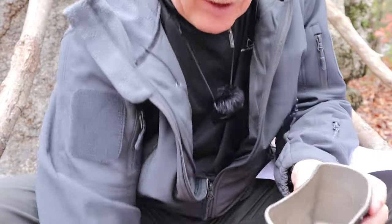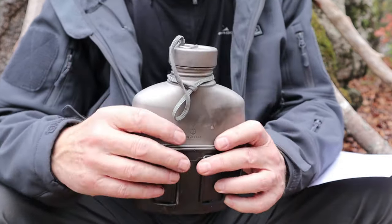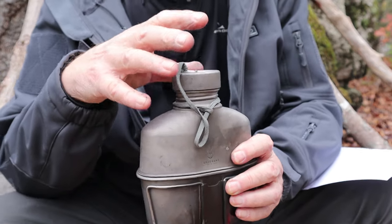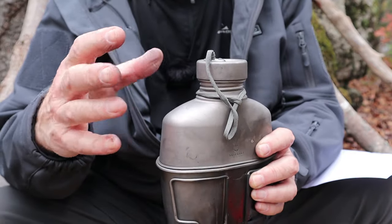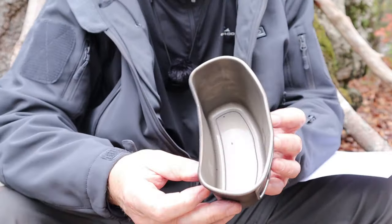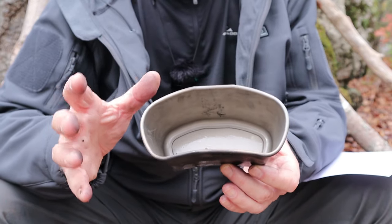I refer to this as a military style canteen set. Obviously it's not made for the military — they don't have titanium canteen sets, at least that I know of. They're still probably using stainless steel or a combination of a synthetic bottle and stainless steel mug. I'm calling it military style because people like to know whether their military components will fit with the titanium one in case you want to sub things out. But it won't fit any other type of bottle that would normally fit in a military or actual GI canteen set.